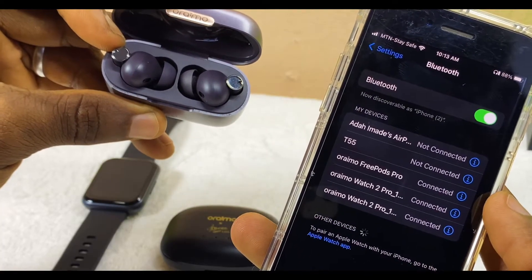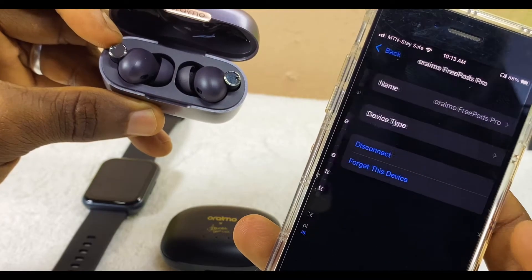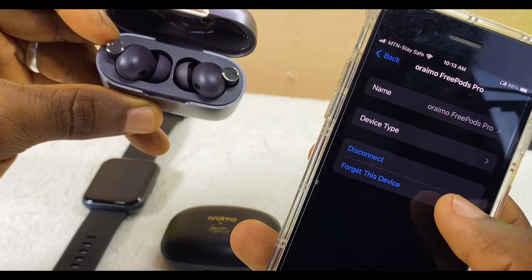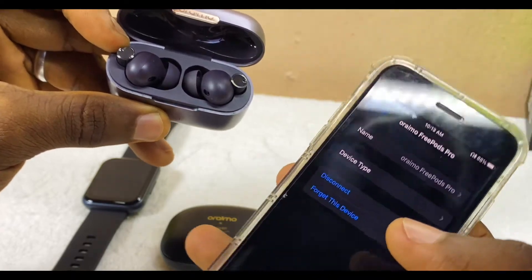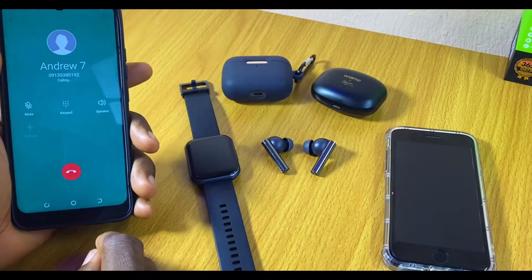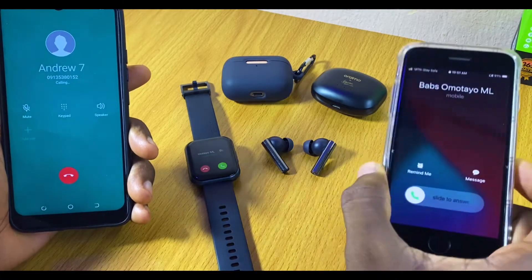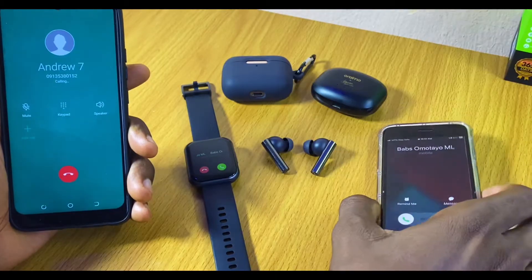My Oramu Freepost Pro just popped up, so I'm going to select that. As you can see here, it has connected. I'll tap this eye icon just for you to see it clearly — it is connected on my iPhone. Now I can start using this Oramu Freepost Pro to receive calls and use it with this watch.